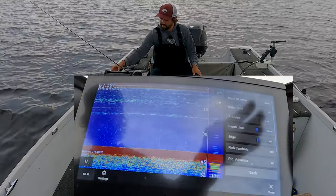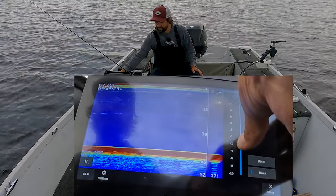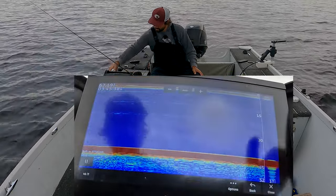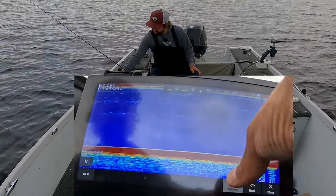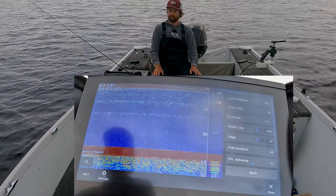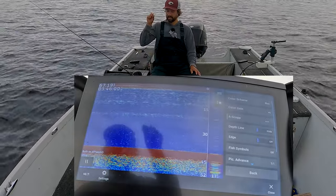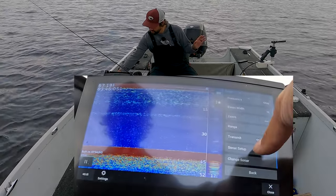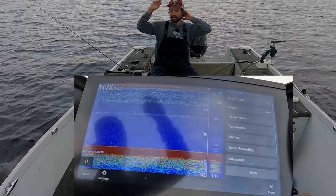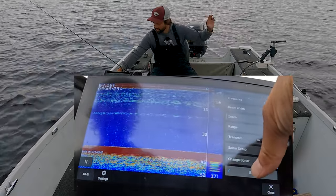Color gain is entirely up to you — I like to run it fairly high to see as much as possible in the water column. If I turn color gain down, you can see that fuzzy stuff at around 16 feet — I'm fairly sure that's the thermocline, because it stays consistent throughout the lake. The bottom getting a little fuzzy makes me think there's a lake trout down there. For color palette, I like that blue palette — it's really punchy even in bright sunlight. That's the original color scheme and it's never failed me.